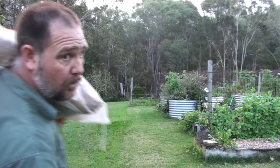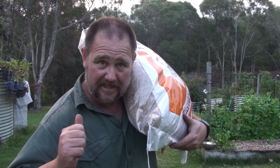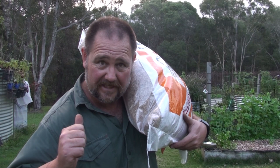I just remembered I still have to fill up the feeders — the chickens and the ducks are just running out. So when I lock them up now, I'll fill their feeders up.